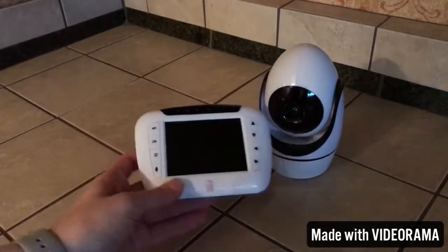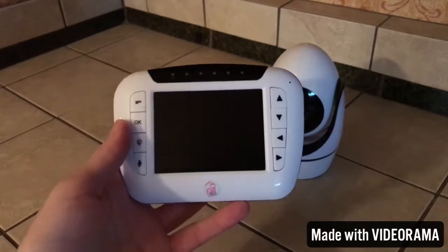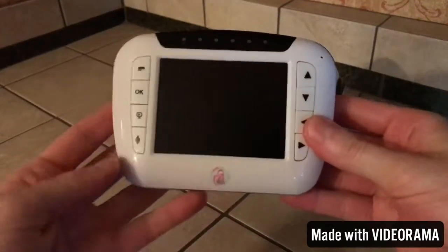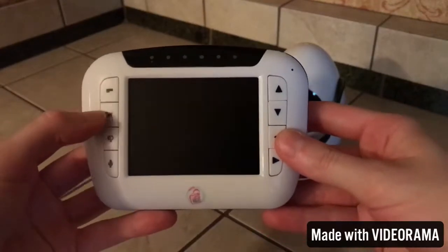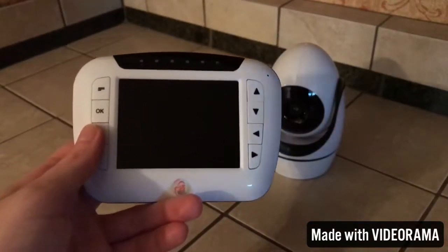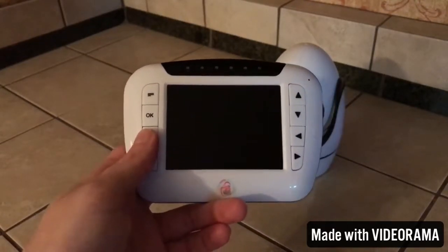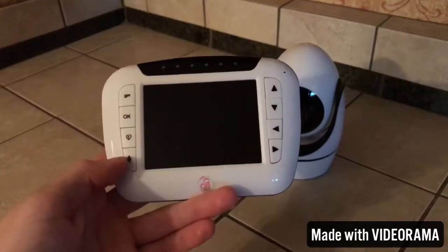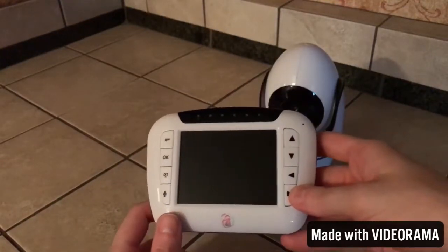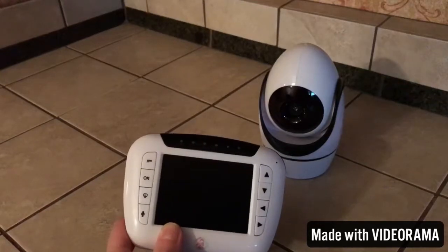Then we have the monitor. As you can see it's a really nice compact size — it's not really bulky or anything. It does have a 3.5 inch display with LCD color, and at night it does have infrared night vision. This is your menu key, then you have OK. This button here allows you to turn the display on and off — it's kind of an energy saving feature. And then you have your direction keys, which are used to navigate the menu and also to adjust the different angles of the camera, because it can rotate and you can adjust it remotely.